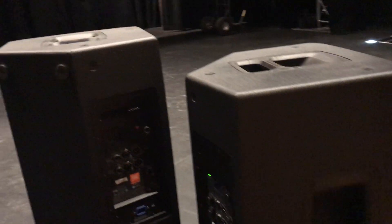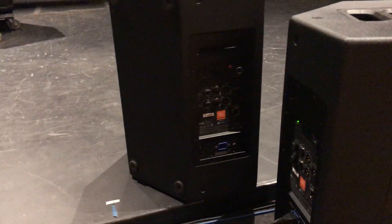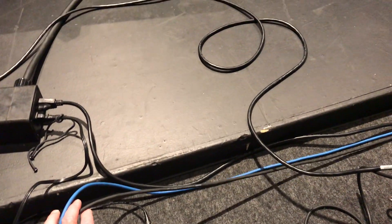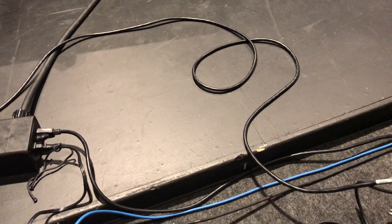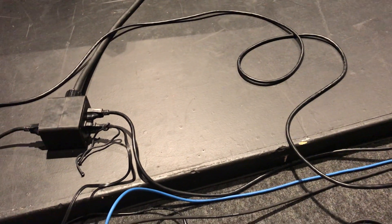I also discovered that the microphone cable model is definitely more susceptible. I tested previously with Whirlwind MK series microphone cable, which is a pretty popular cable — not super cheap, but not the most expensive. And I definitely get the noise with that cable.